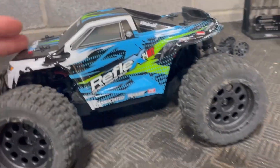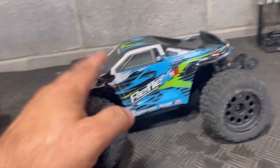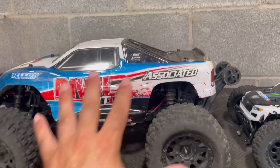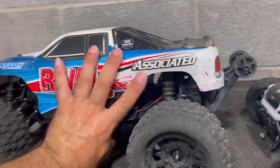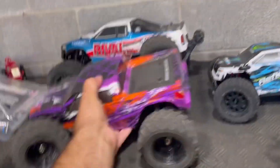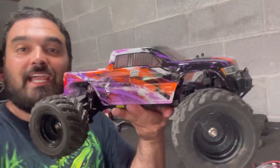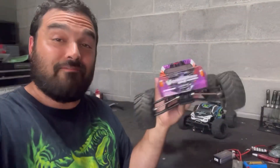This actually looks like it's the same body style as the version 2 of the Rival MT-10. Here's a true 1/10th scale, here's a true 1/14th scale, and here it is next to a 1/12th scale HBX. If you've never seen an HBX RC car, I advise you check them out because they are one of the best budget brands out there. I'll put an HBX playlist in the description.